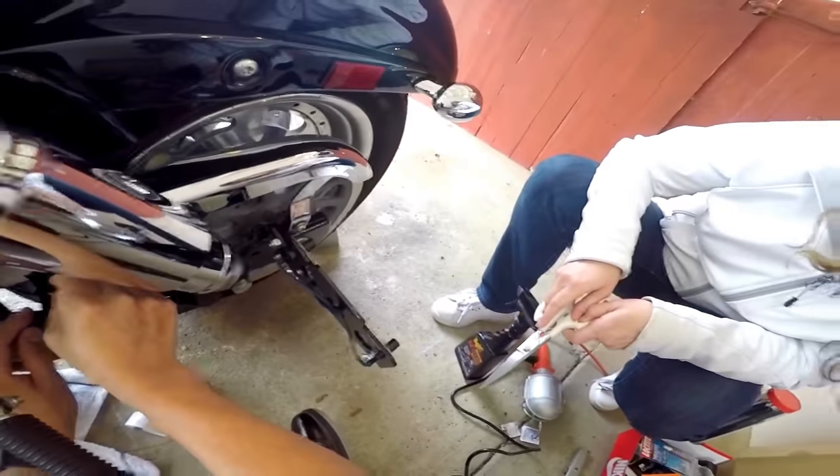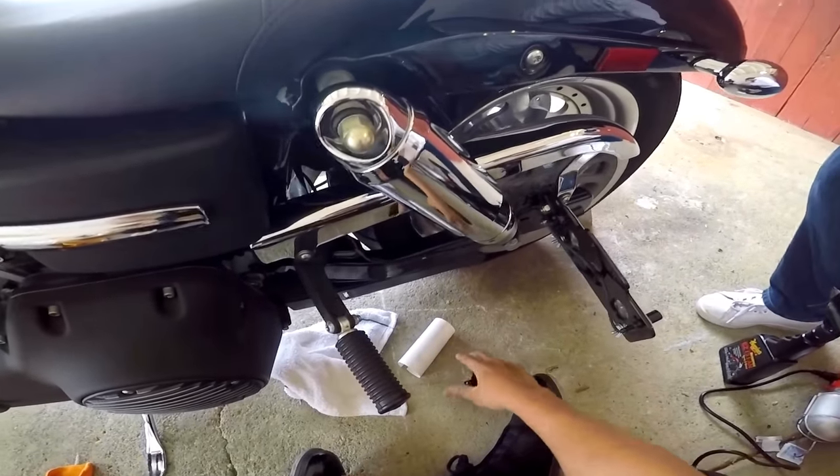Okay, so, good thing we bought a whole roll. Okay, let's try again.